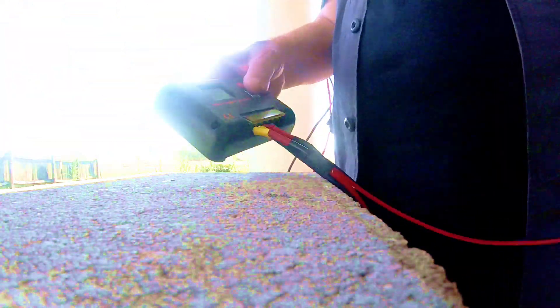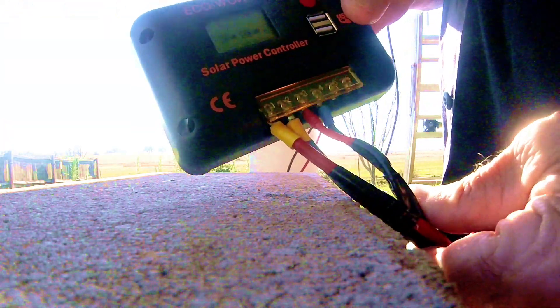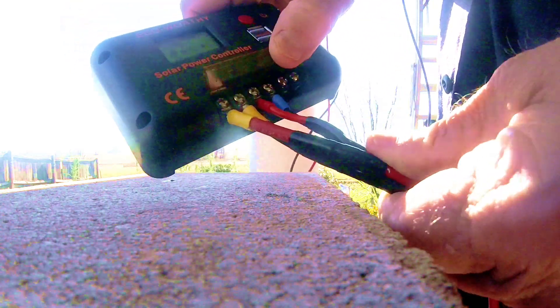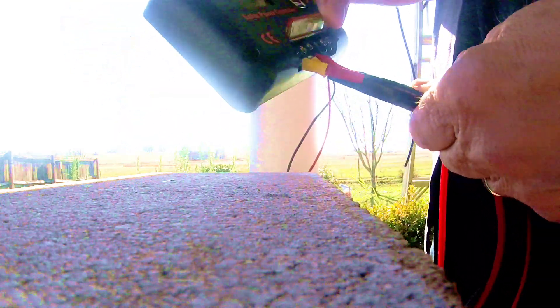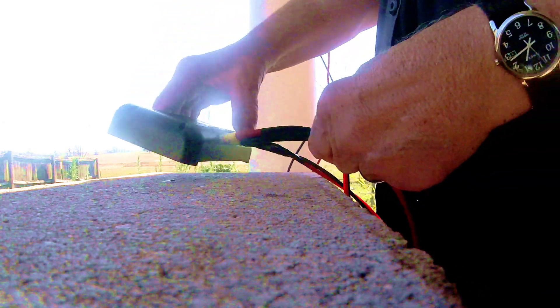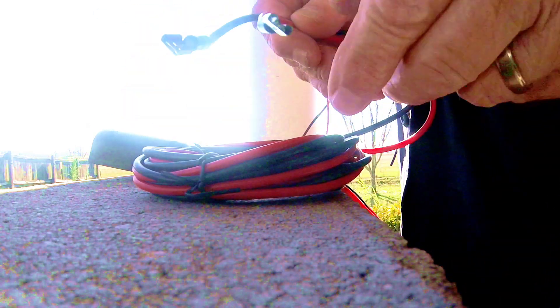Now you've got your solar panels and your batteries. You need something to go in between them — that's this little gadget right here called a charge controller. The panels wire in on one side, the batteries on the other. It makes sure your batteries get a full charge from the panels when you have full sun, and it also makes sure your batteries don't overcharge — it cuts everything off when the battery is full.